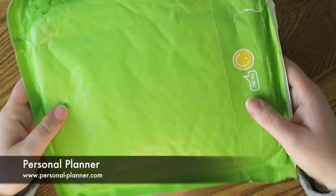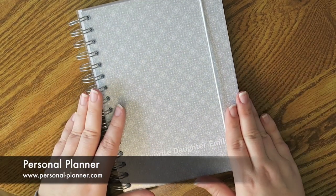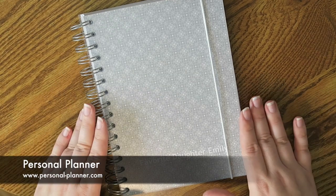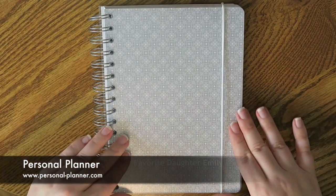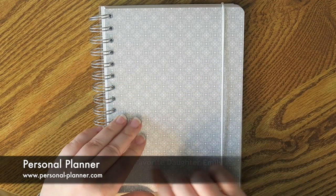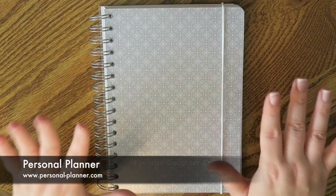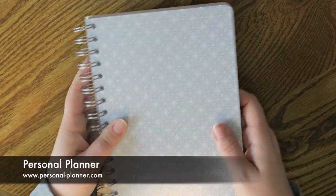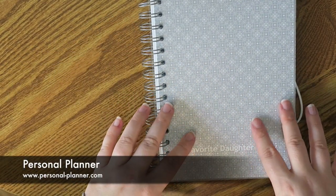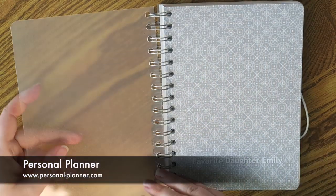This came in a nice green little bubble mailer. I'm not going to show you the other side because it's all personal stuff. So I actually got the A5 size. There is a whole bunch of different sizes that you can choose on their website. I decided to go with the A5 size. I'll be doing a little pen test as well in just a moment and telling you a little bit about the planner.